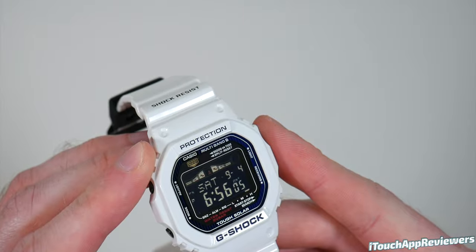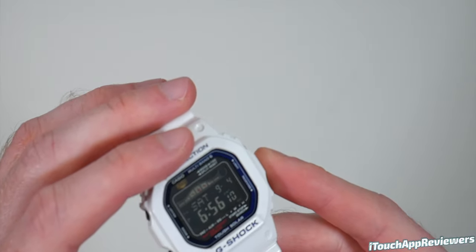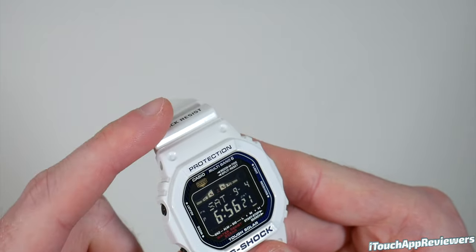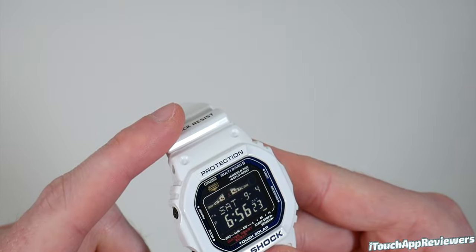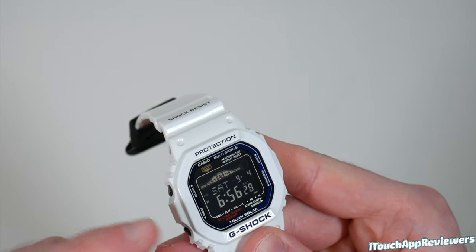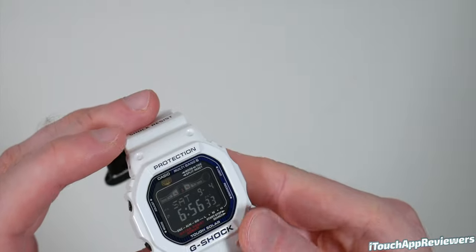Right now mine is saying that it is high tide somewhere — I don't know where it's set to. The moon phase is almost a new moon. You can't really see it but it's that circle. And then you've got the date — September 4th right there — and then the time. Power save mode is on. It has not received a signal because I just took it out of the box, but it is pretty close. It's PM obviously, and daylight savings time is on.